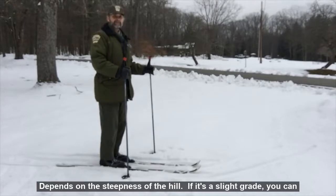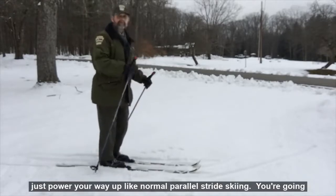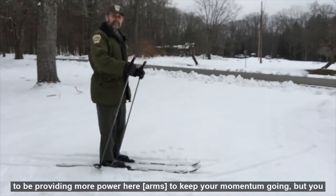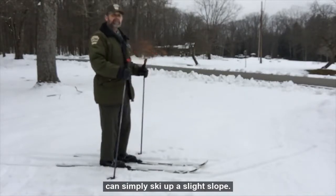It depends on the steepness of the hill. If it's a slight grade, you can just power your way up like normal parallel stride skiing. You're going to be providing more power here to keep your momentum going, but you can simply ski up a slight slope.